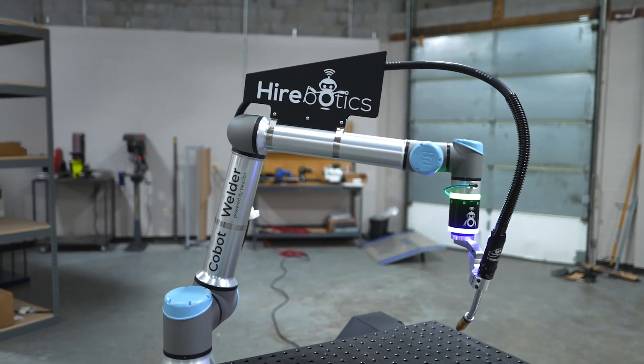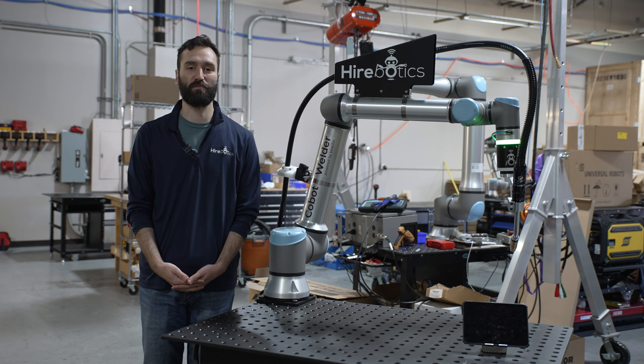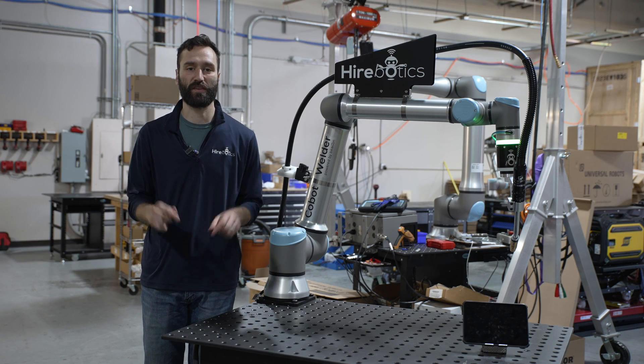With our try-before-you-buy program, there's really nothing holding you back from getting a cobot on your floor. I hope you've enjoyed this video. For more information, please schedule a virtual demo with the link below.